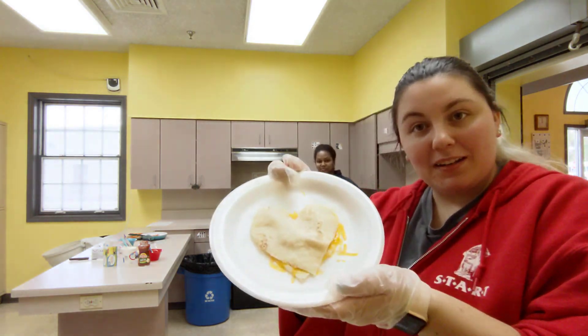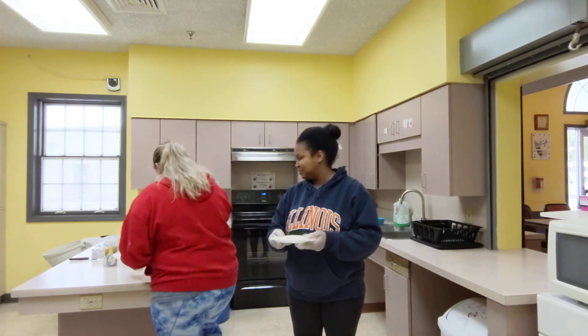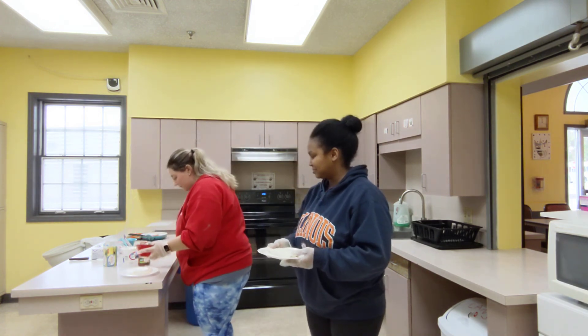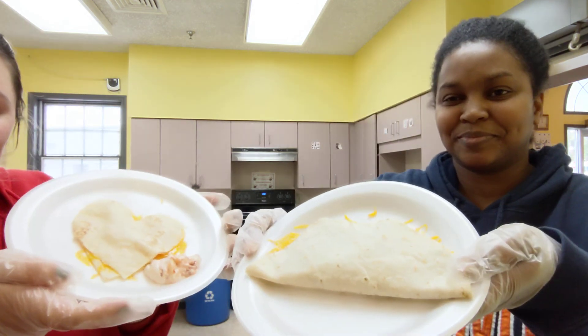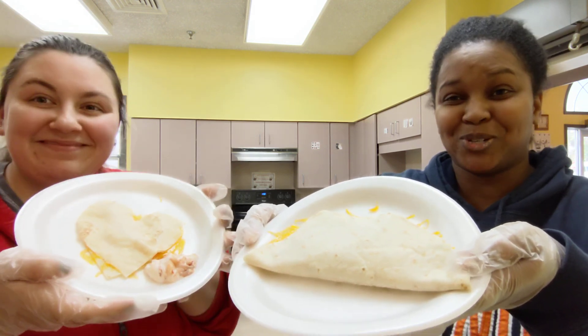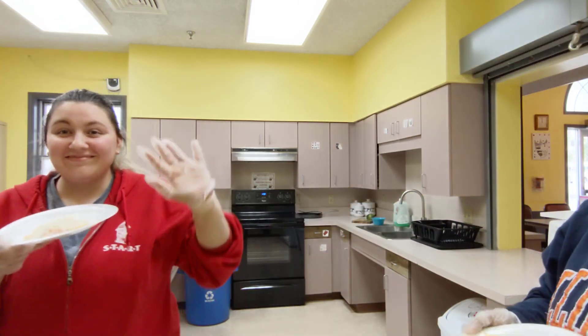This is what my quesadilla looks like — it's a pretty heart. Here are our two quesadillas. Don't forget to comment which one you think looks the best. Bye!